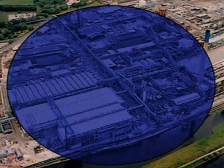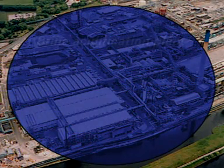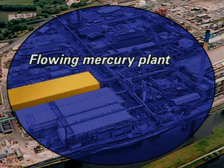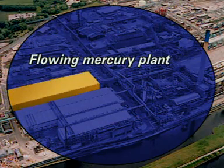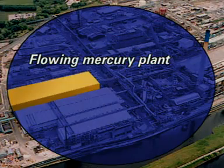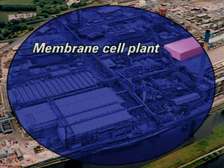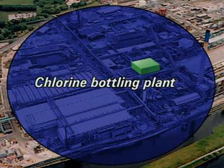On this site, the brine is pumped from underground salt deposits and is treated here. Treated brine is carried to the mercury cells in this building. Membrane cell electrolysis takes place here. Chlorine is treated and stored here.